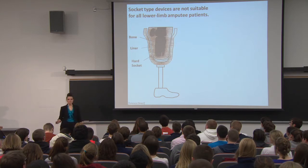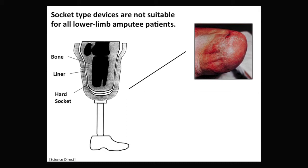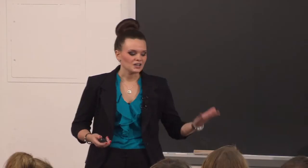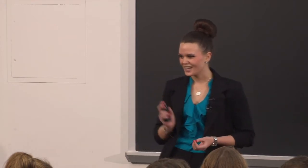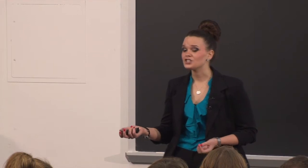Some problems a patient might experience are skin issues, which can range across the board. For instance, one patient might have rashes and chafing from too loose of a fit if the limb is moving around too much. Another patient might experience blisters or hemorrhaging from too tight a fit where skin is being pinched. Others might experience irritation leading to dryness, cracking, and bleeding from a varnish used in the socket.